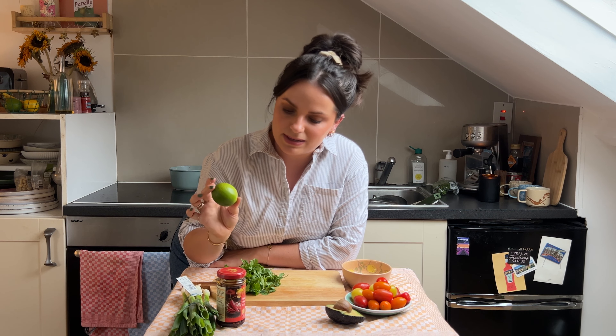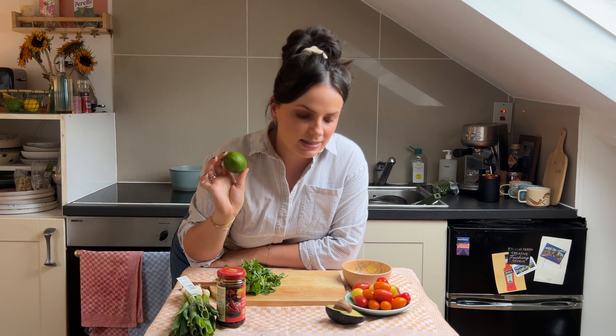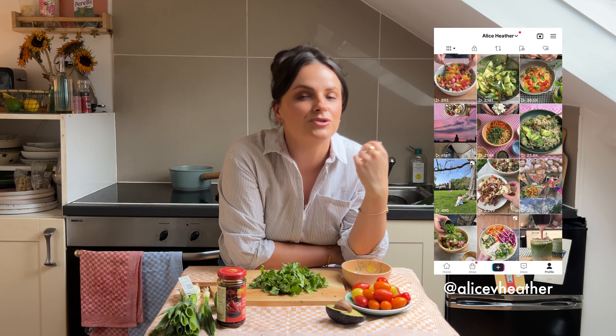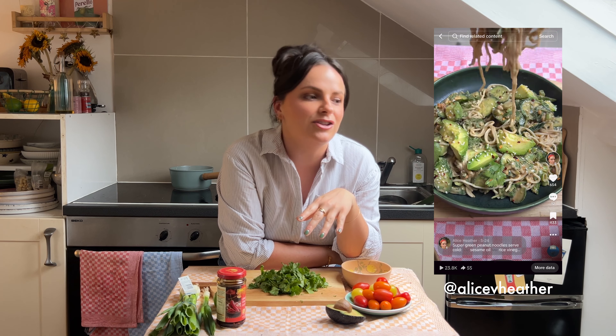A big squeeze of lime as well, and that will be delicious. By the way, if you like this kind of video please do let me know — leave a comment, a thumbs up, subscribe if you're new, and you can also find me on Instagram and TikTok where I've got hundreds of recipes.